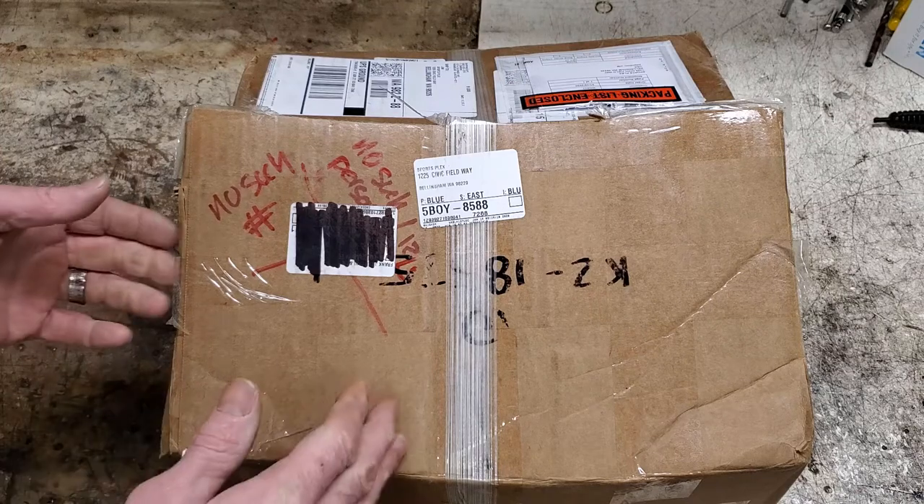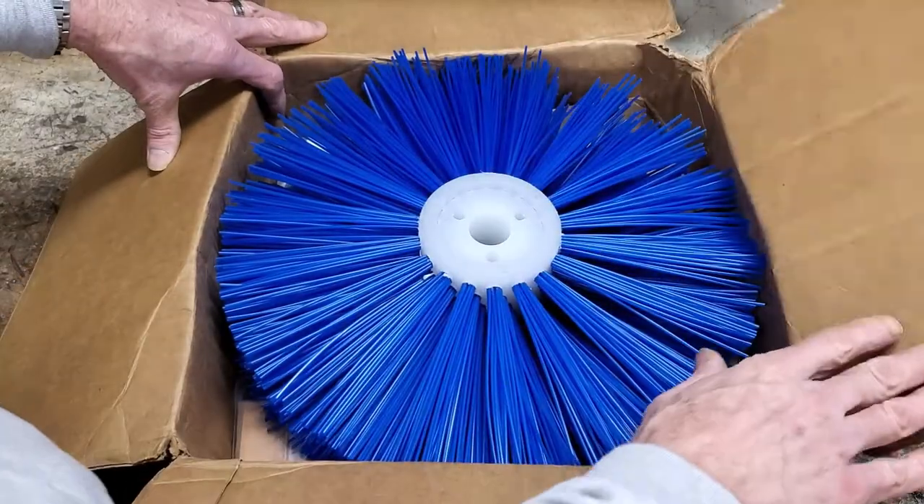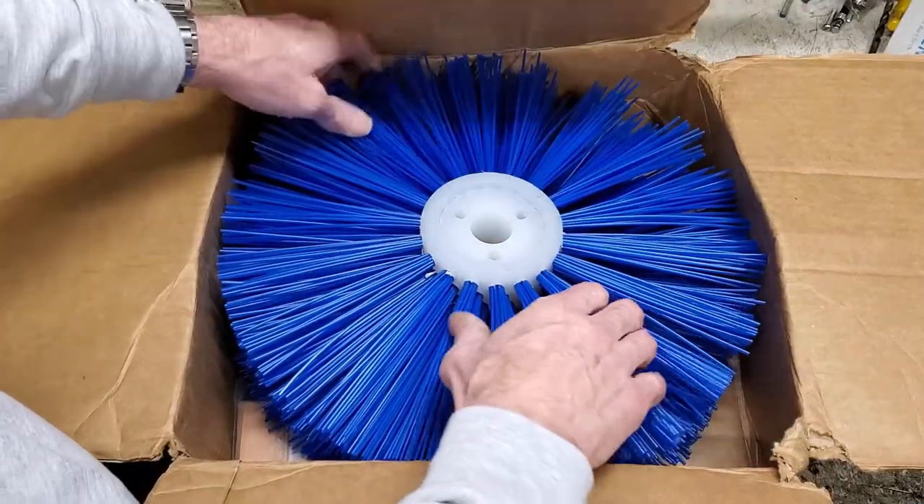Hey, what's up everyone, Local Iceman here. We're going to have a box right here with something special. It's something that we wanted for a long time, talked about for a long time. We didn't know Zabo had it until about a year and a half ago, which is this taller board brush.